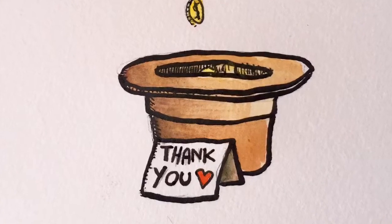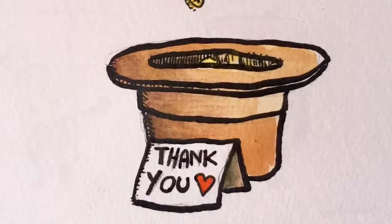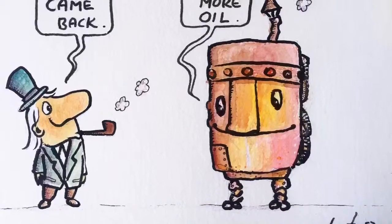Thank you very much for watching this video. I hope you enjoyed it, and I hope to see you again tomorrow with another drawing of the day. Be well and goodbye.